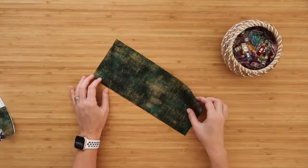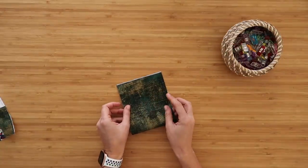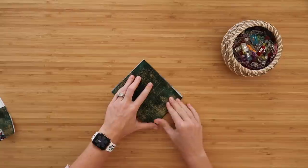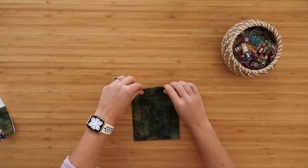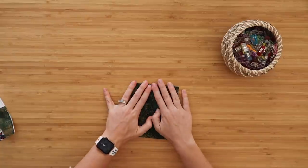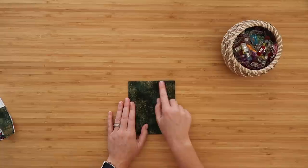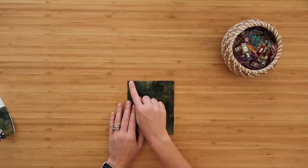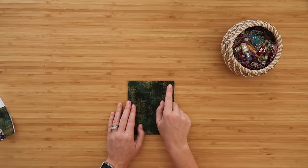Next step: grab your slip pocket and fold it in half wrong sides together, lining up those short edges, then just press along that top edge. You can press with an iron or just finger press it since we're going to sew it down anyway. Now take this to the sewing machine and top stitch along this edge — one row of top stitching an eighth of an inch from the folded edge and then another row at a half inch.